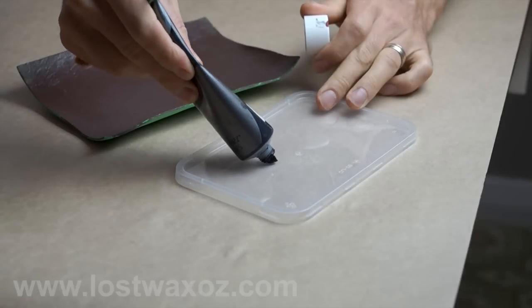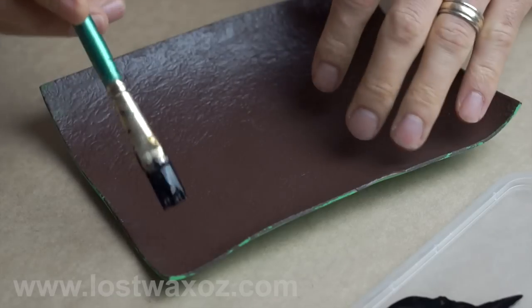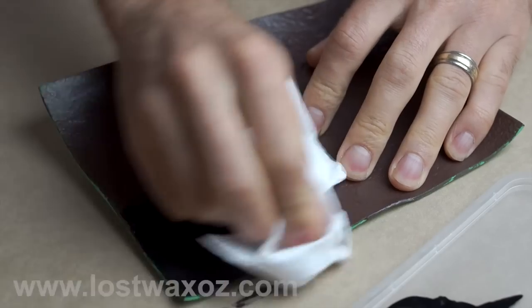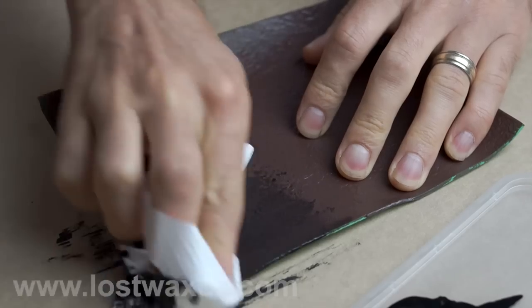Well done. Now get out your black paint to darken the recesses. Make it slightly watery and then paint it on. Wipe it off the top before it dries.